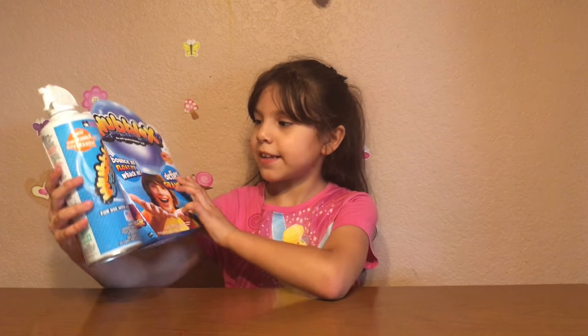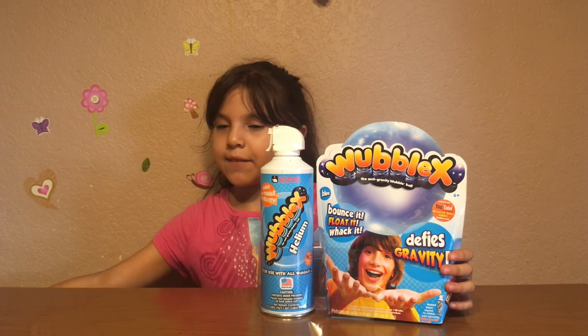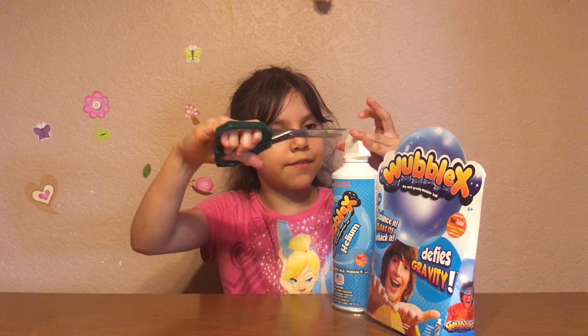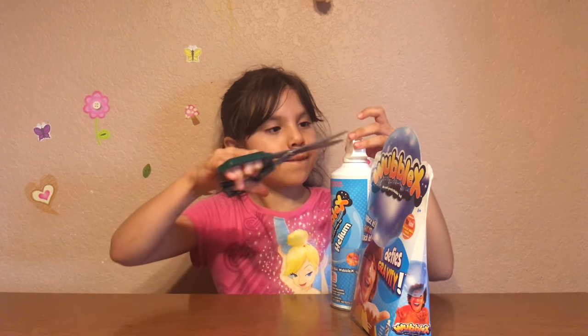Hi guys! Today I'm going to be opening the Loblex. I got blue. And I'm going to get my scissors. With the scissors, I'm just going to cut off the plastic. And then we're going to open it.